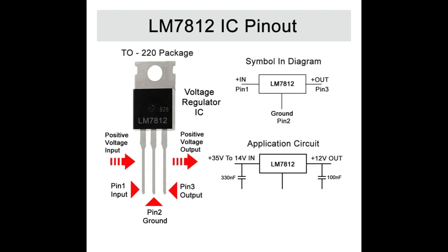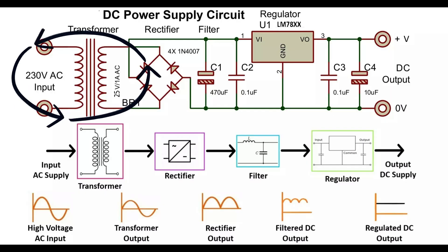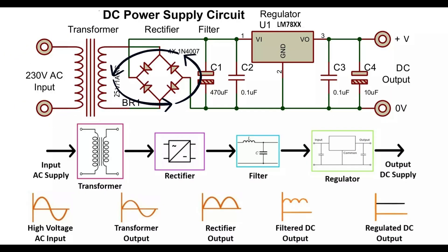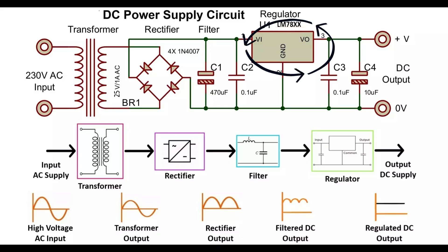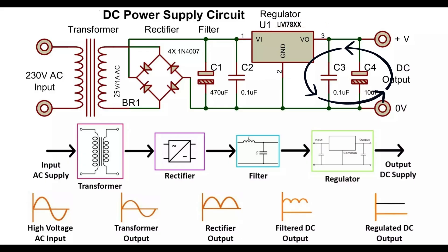The design uses a transformer, a rectifier, a smoothing capacitor for bulk capacitance, and the LM7812 with smoothing output capacitances.